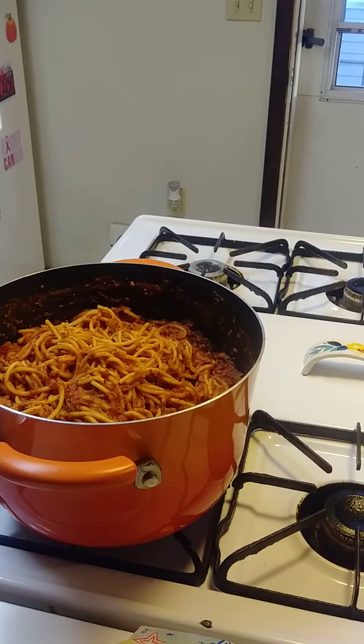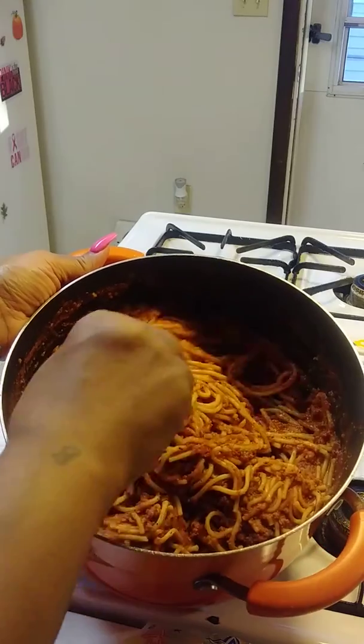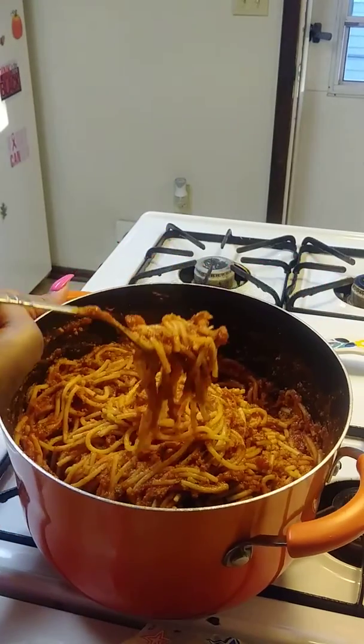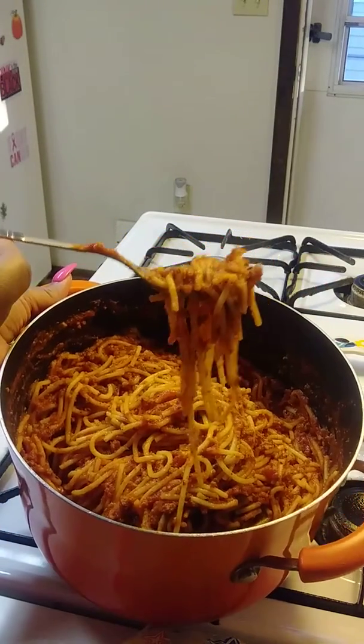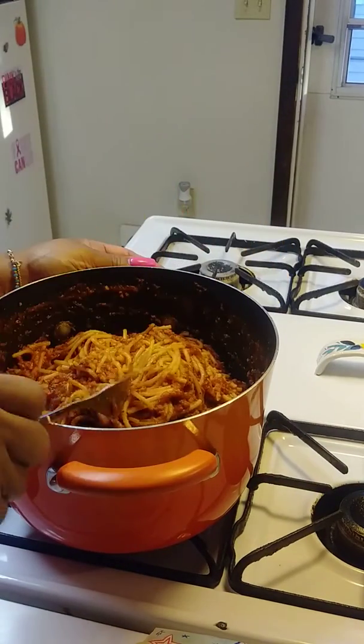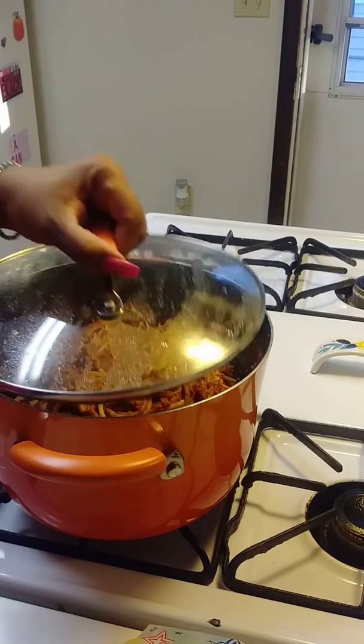That's turkey spaghetti, and with my fork I'll stir it up so you guys can see it. That's turkey spaghetti — one pound of ground turkey, one pound box of Barilla pasta, and one jar of Ragu traditional spaghetti sauce and seasoning. That's it, that's all in there.